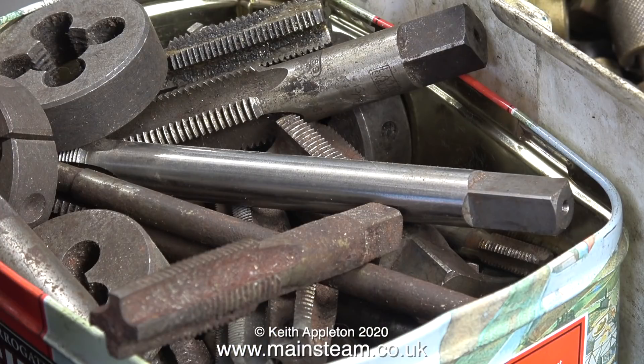Initially I couldn't find one, so I thought it might be a good idea to make one, and here I'm looking through my box of very old, very large taps and dies. These are mainly BSP taps and dies but I couldn't find one the right size.